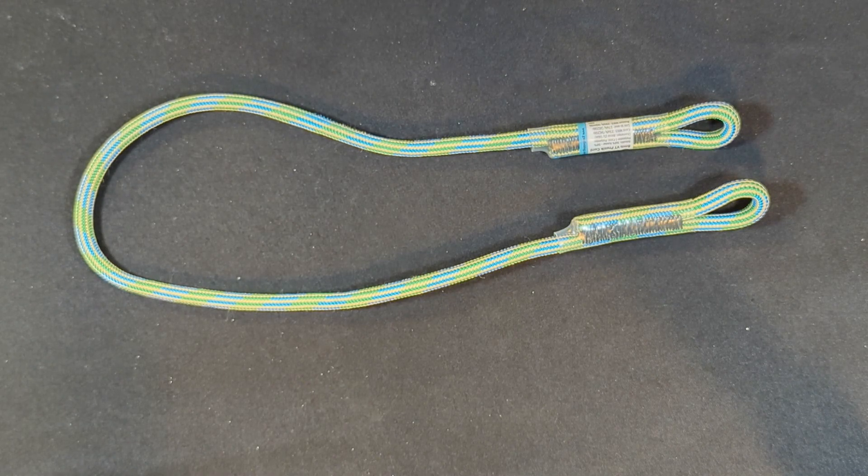Here we have a nameless hitch cord made by GM Climbing in 8mm. This is a very affordable hitch cord with a 50% Kevlar and 50% polyester sheath and a polyester core. It has a minimum breaking strength of 6,500 pounds. These are useful and low budget. I don't particularly care for the long stitching used to form the eyes, and these do not have particularly good hand or knotability. However, I do often use them. You can buy three of these for $30 on Amazon.